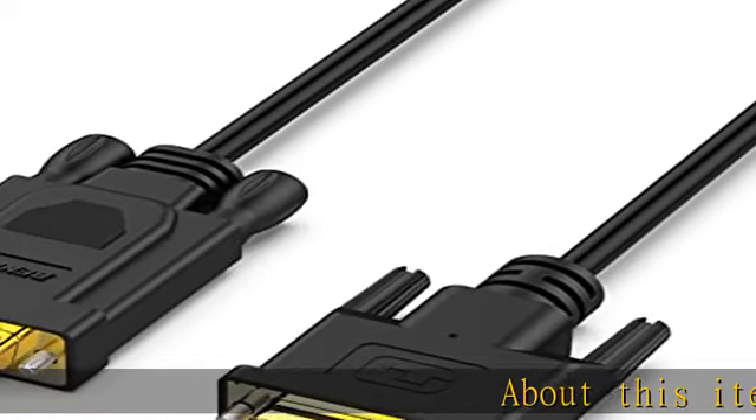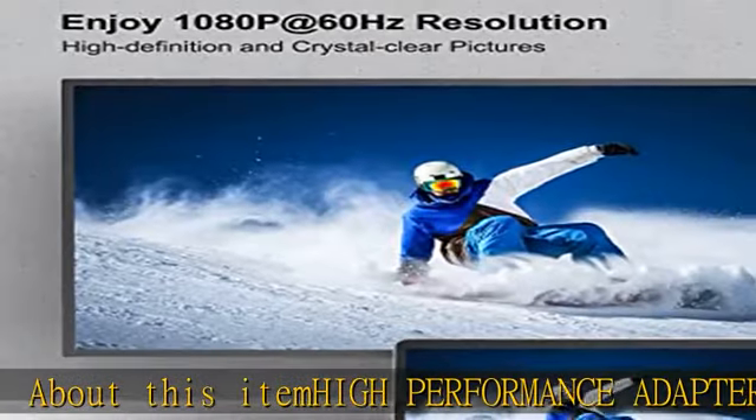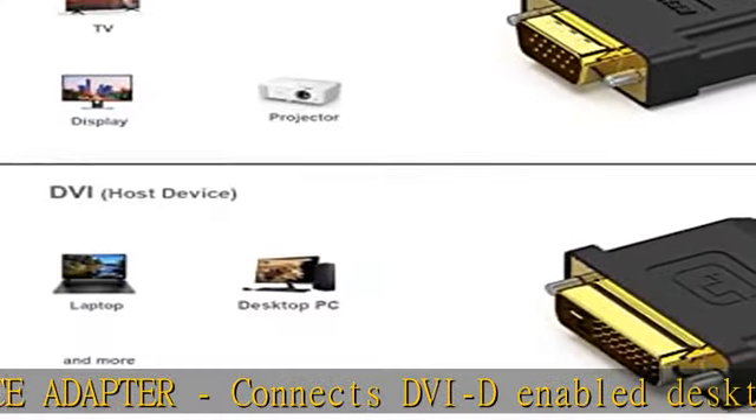About this item: high-performance adapter connects DVI-D-enabled desktops and laptops — Lenovo, Dell, HP, Asus, and other major branded systems — to VGA displays.